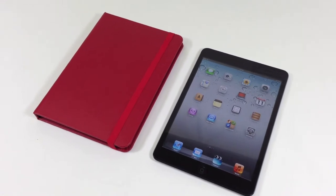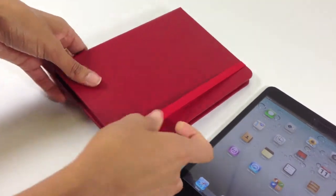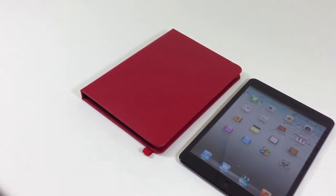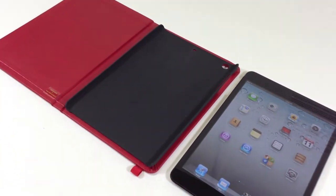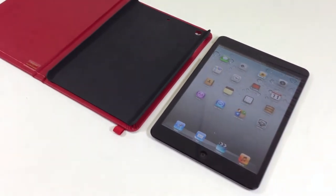A richly crafted elastic band wraps around your case to secure your iPad mini. The best quality mat tray will firmly seat and protect your iPad mini. To place your iPad mini, simply snap it on to the tray.